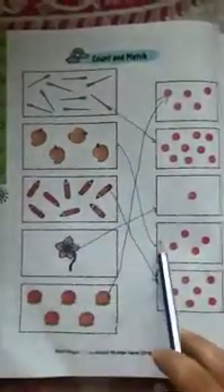Count and match: we have 1, 2, 3, 4, 5, 6, 7, 8, 9 needles — match with 9 balls. It is already done.